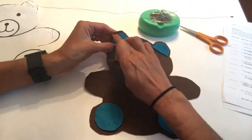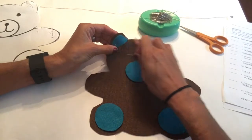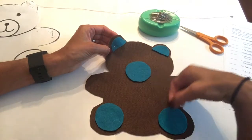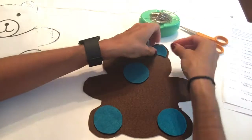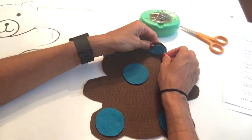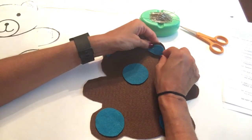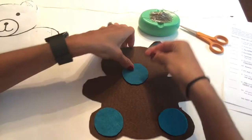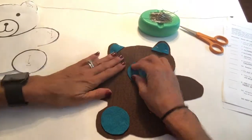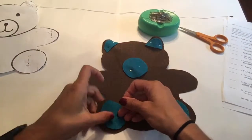I want to see the edge of my brown. I chose a brown bear with a turquoise or teal color for my inner ear, my muzzle, and my foot pad. Remember when you sew you're going to lose a little bit of that edge. I'm going to then pin my muzzle and then my foot pads.